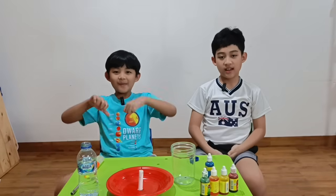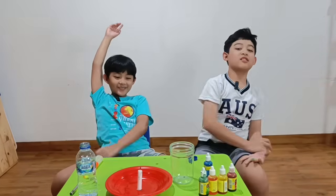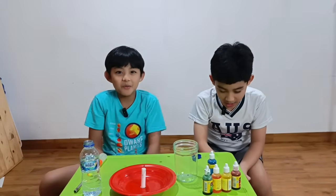Hi, I'm KK. I'm Wawa. Welcome to K-Wa Playhouse. Today we are going to do a magic candle experiment.